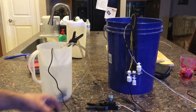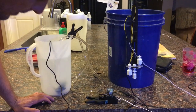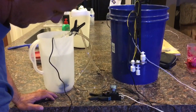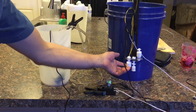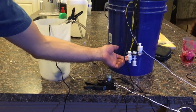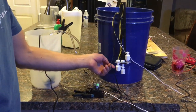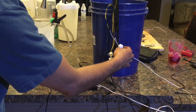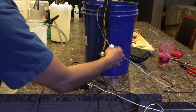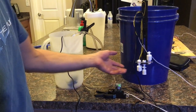This is my auto top off — everything runs off 12 volts. Right now I'm pumping because the float is down. When the sump fills up, it will shut the pump off. If this switch goes bad and the water rises to the second switch, that overflow switch will also shut it off — that's how I've got it wired, and it's working pretty good.